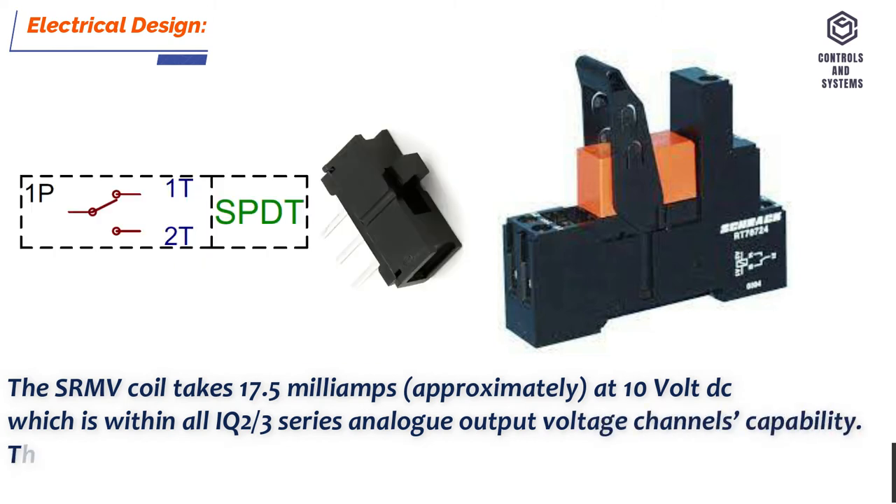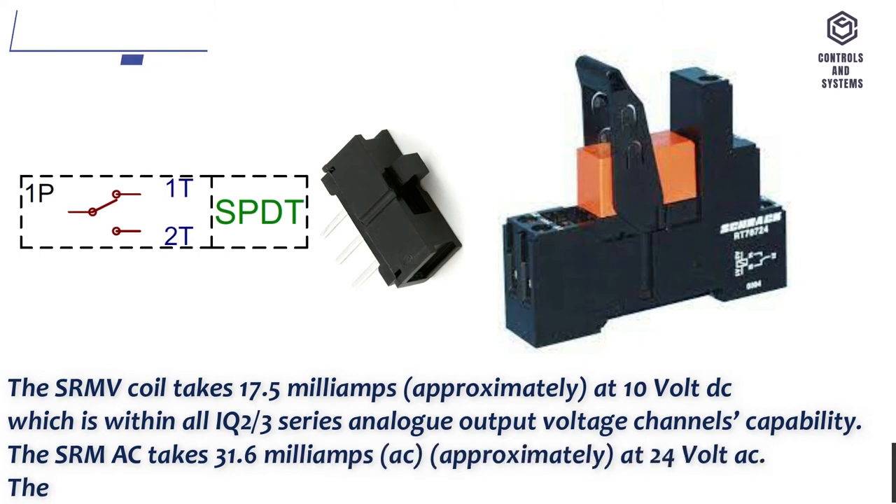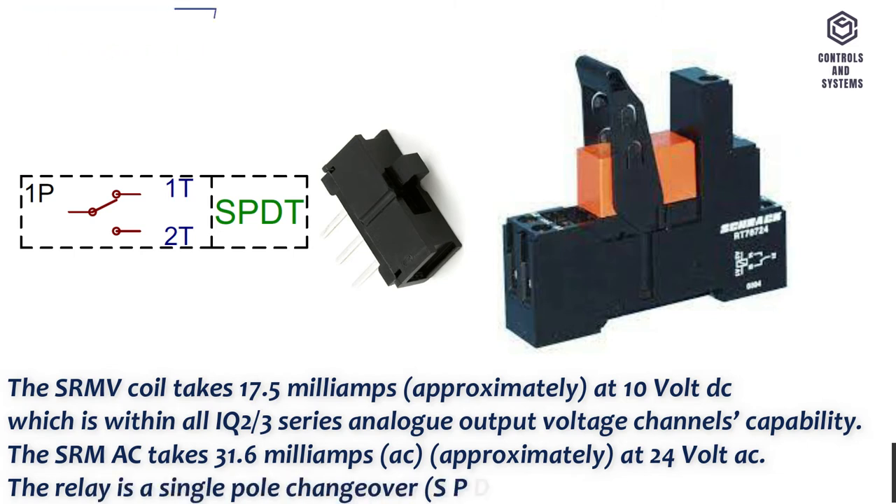The SRMAC takes approximately 31.6 milliamps AC at 24 volt AC. The relay is a single pole changeover, SPDT, one form C.